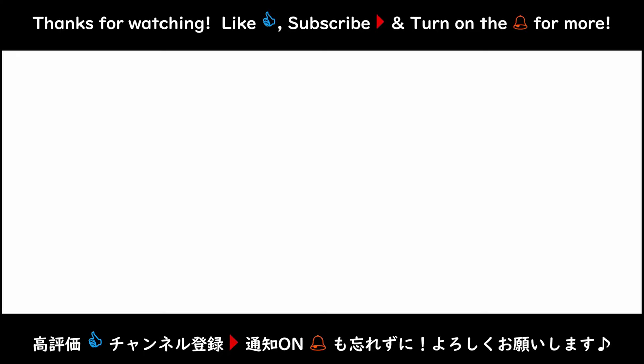Thanks for watching this video. I really appreciate your time and I hope that you got a whistling note today. If you haven't, rewatch it or look for other videos. Don't forget to like this video, subscribe, and turn on the bell for more whistling tutorials and videos. Just search around on YouTube to see what you can find about whistling. Keep whistling and have a great day! Bye!